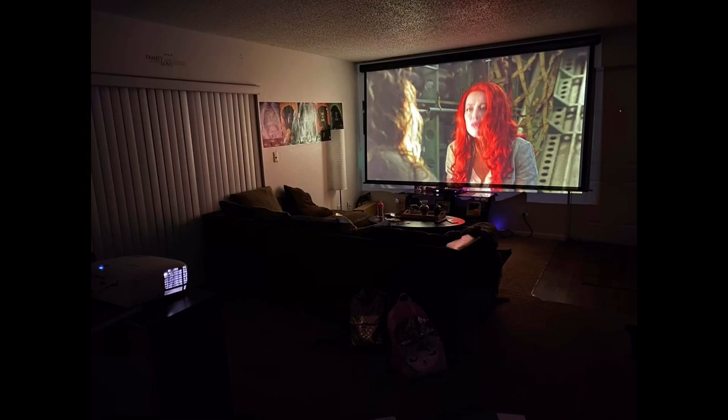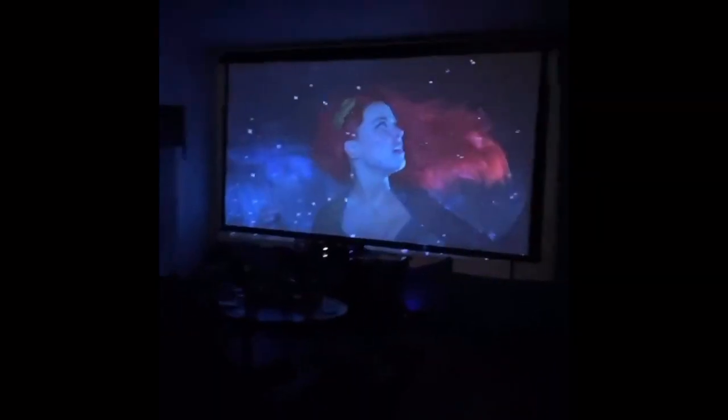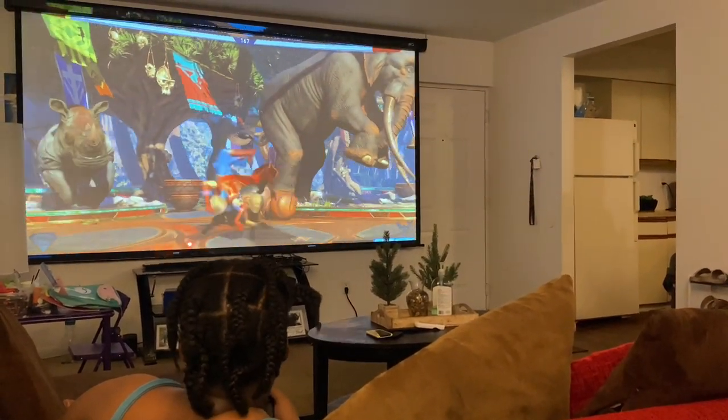Here's pitch black in the living room — this is straight out of the box when I first got it, no mount, no nothing. Aquaman — not one of my favorite movies, but the picture, the color — this movie is gorgeous.